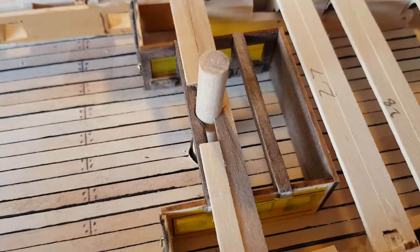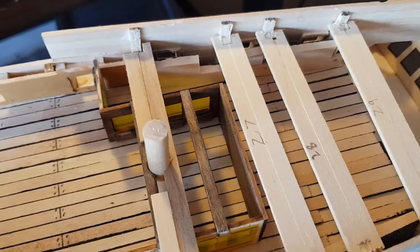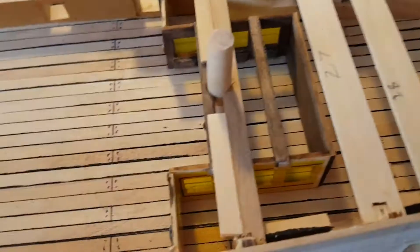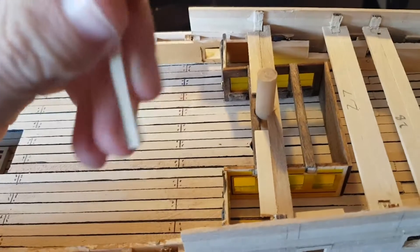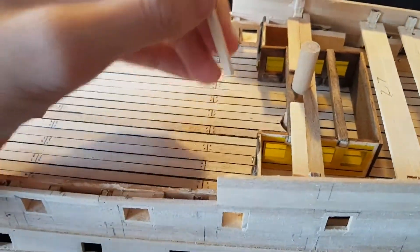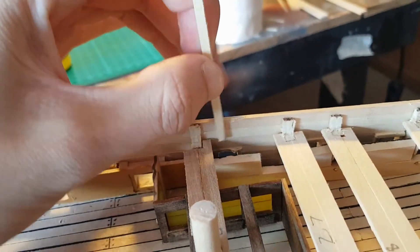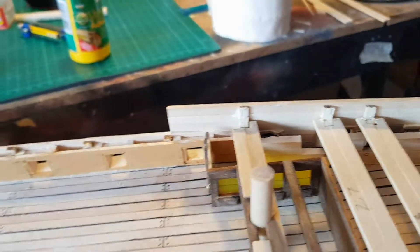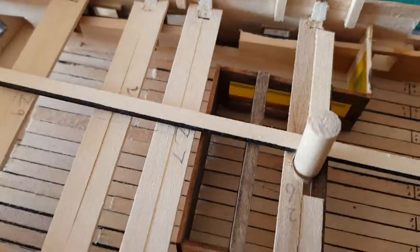The beams have all been trimmed down, and what we're doing now is using a 3x3 strip, cutting it into 20mm lengths, and then putting it so it's 10mm protruding above this plank.